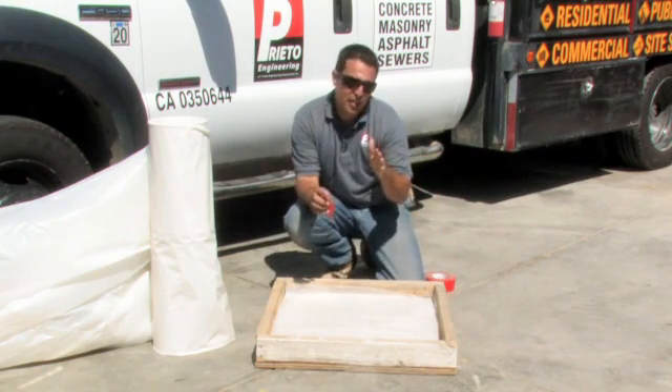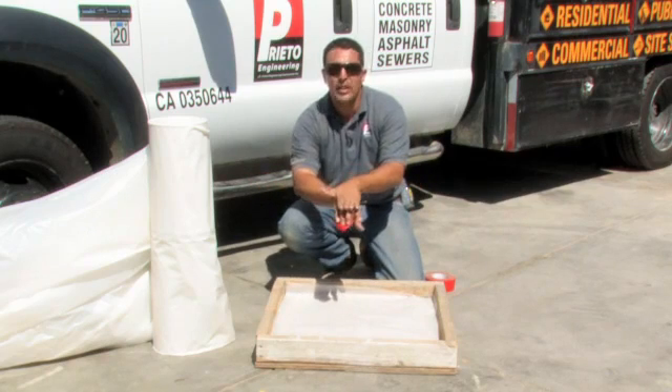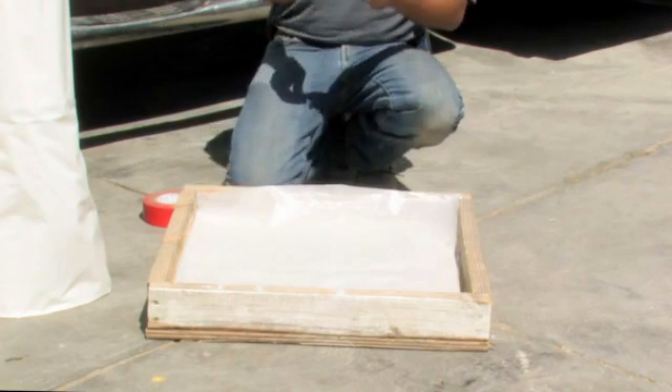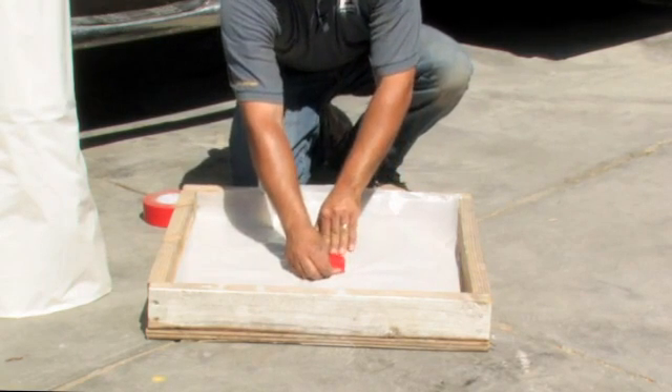I want you to take the visqueen or the plastic and overlay it about six inches, one over the other. Also, use the heavy duty tape to cover any puncture holes that may occur during the construction process prior to placing the concrete.